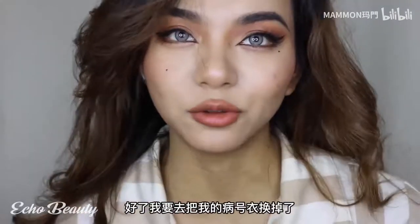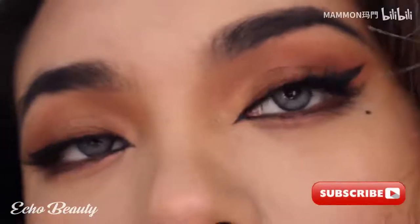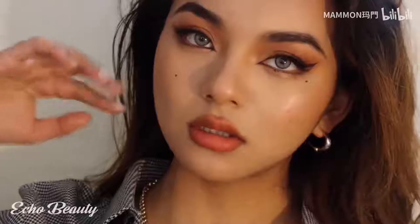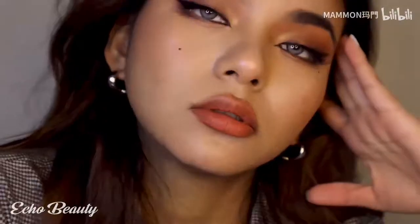Okay, I'm going to change my clothes. Thank you for watching, goodbye!